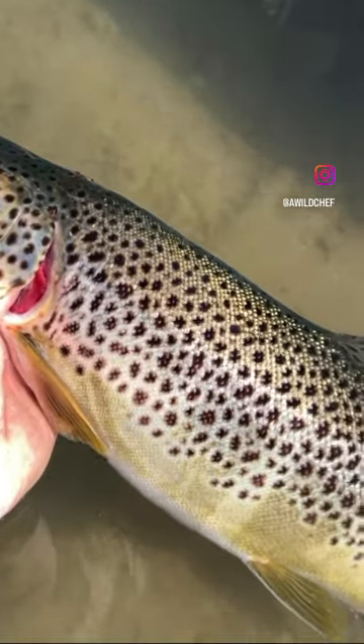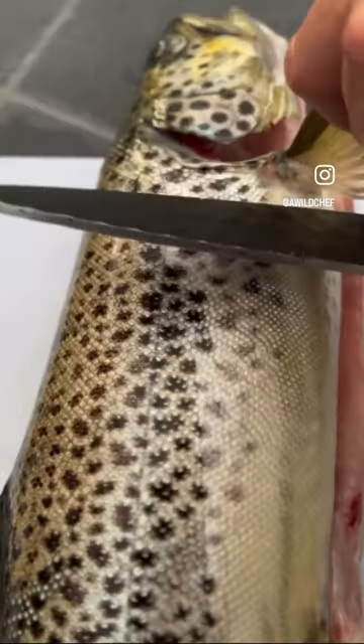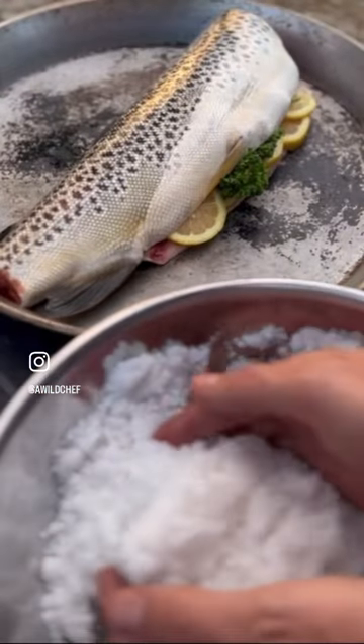This Fourth of July I caught this awesome fish. Right away I took it home, cleaned it, and began to prepare a salt crust. I sliced a few lemons, got some dill, and stuffed it inside the cavity of the fish.